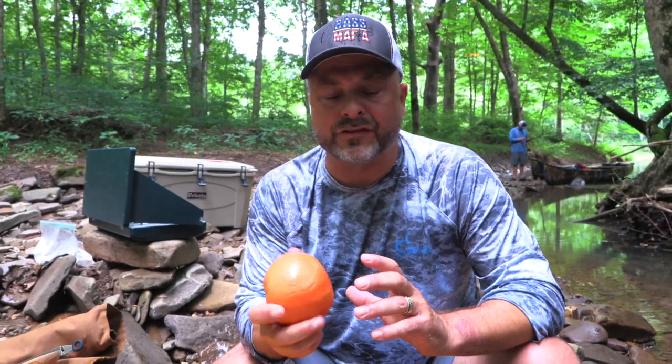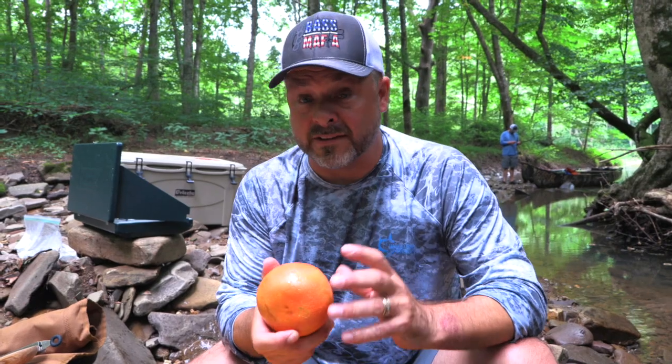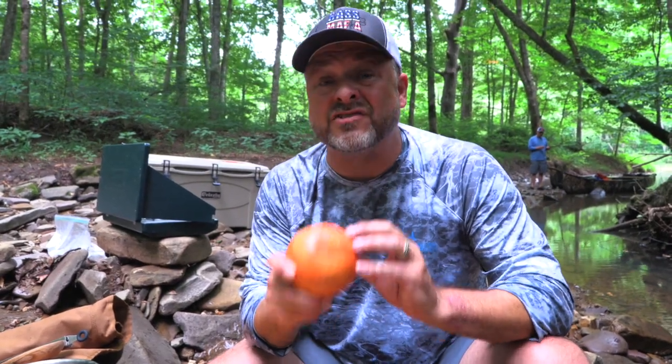Traditionally you use lime — you always use the juice, and often I see recipes that don't use the zest. Now I'm going to be using grapefruit because I love the flavor and the zest that comes off grapefruit. It is just perfect. I think these bass are going to love it.